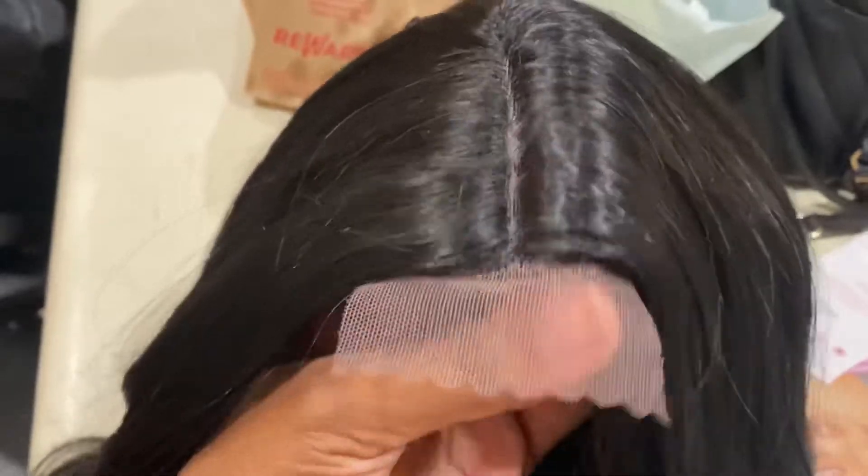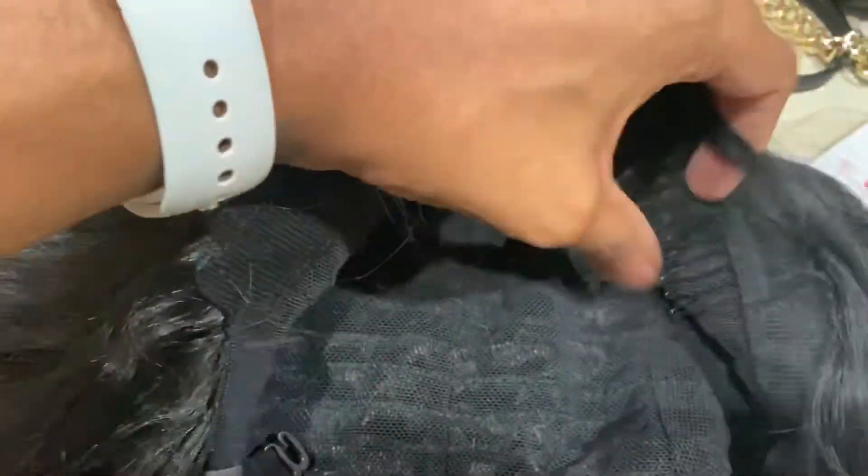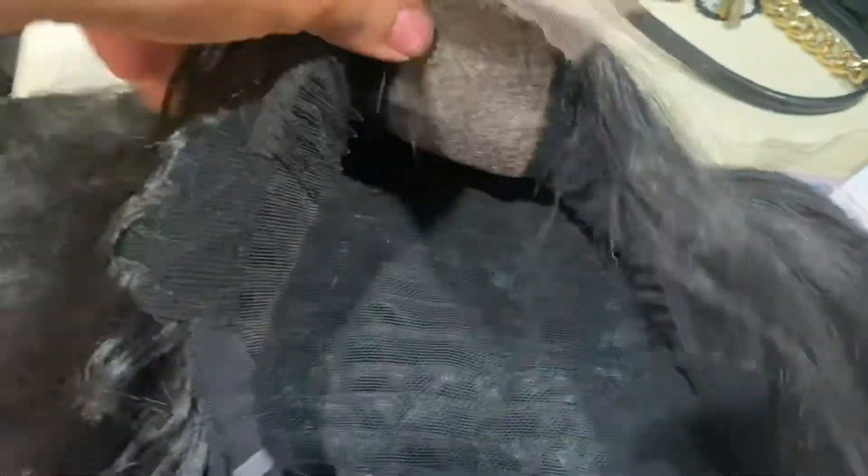So I love wigs like this — it's not a full lace front, it's only this little piece in the front. It has the middle part already made. As you can see, it's just this little piece of lace. There are only combs on the side — one comb right there, another comb right there — and also a comb on the bottom. It also has the adjustable straps. And this is the body wave — look at how nice that is. I really do like this; it's super cute.